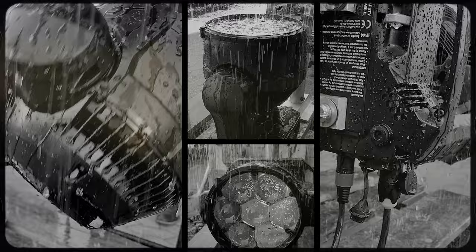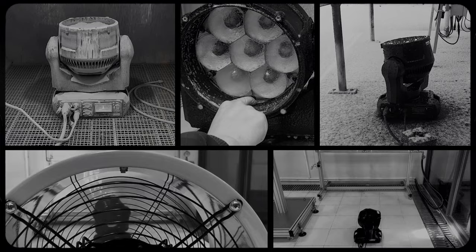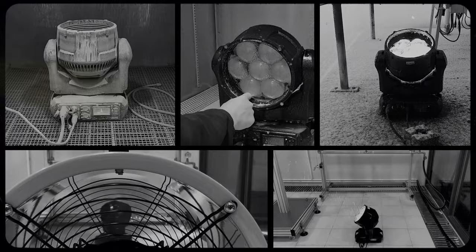The fixtures were exposed to water, snow, ice, sand, wind and more in our laboratories as part of a rigorous testing scheme. On top of that, we also have fixtures installed on our roof for more than six months now and still working flawlessly.